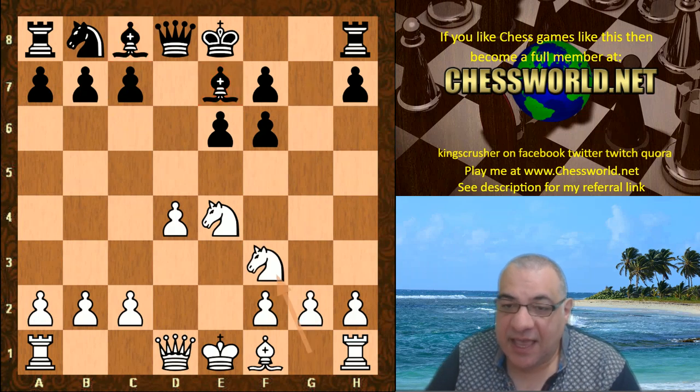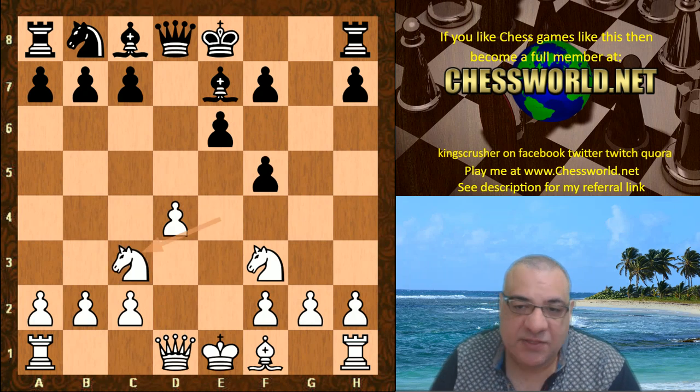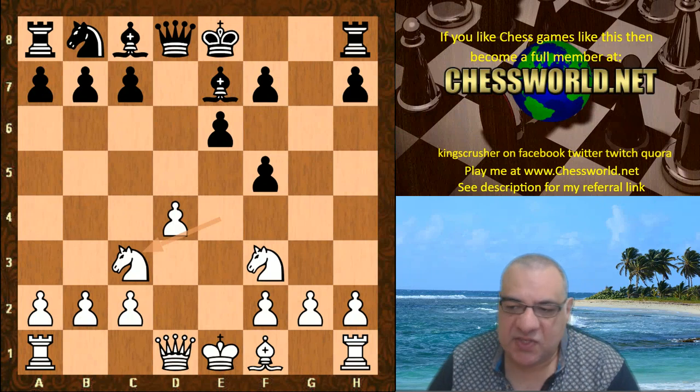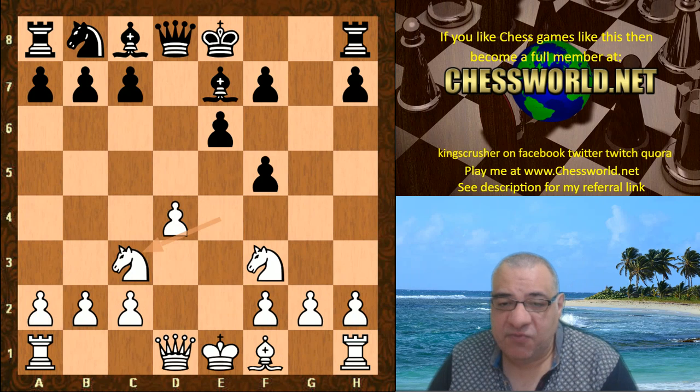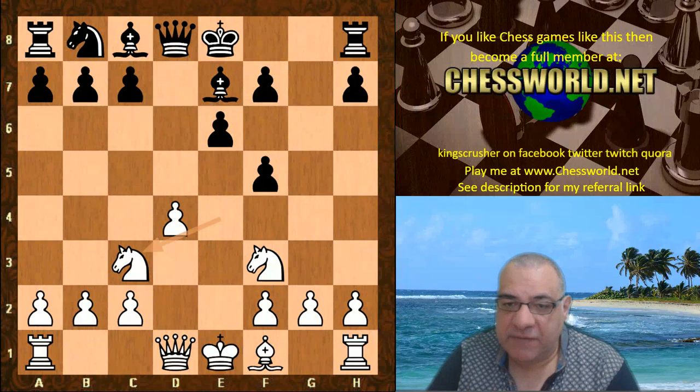Knight f3 from Leela, f5 immediately, Knight c3. Hikaru Nakamura has played the black side of this, sometimes going for a quick Bishop f6 and c5, and even Magnus Carlsen has played this with black. So this is a really interesting opening to test these imbalances. We have Stockfish being super aggressive on the dark squares.